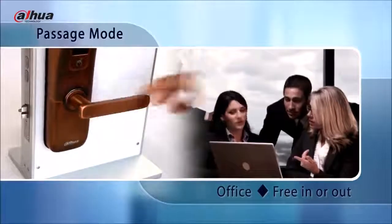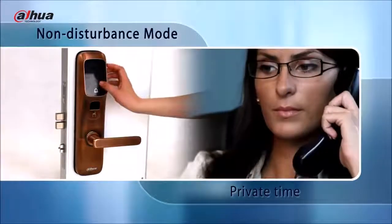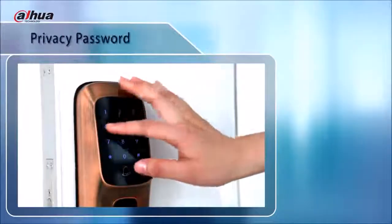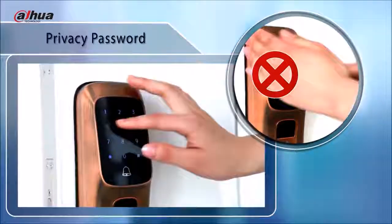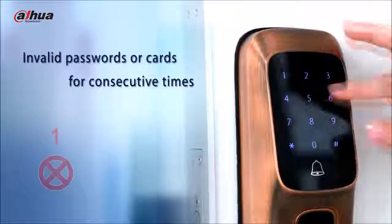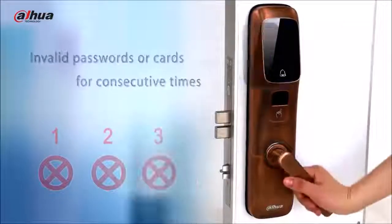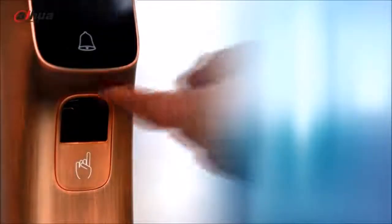The passage mode is recommended for party occasions. In non-disturbance mode, the door can only be unlocked by the administrator password. Privacy password means the unlock password is mixed with random numbers — no need to worry about anyone around you when inputting your password.